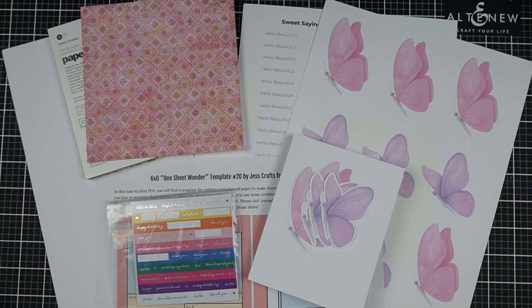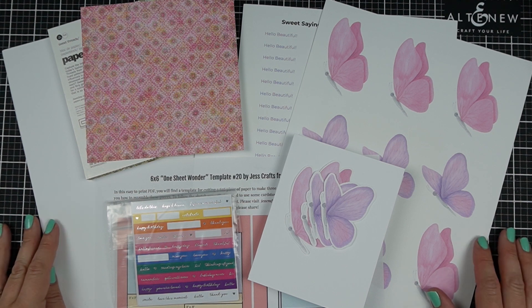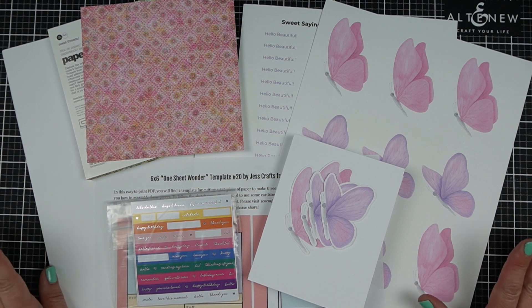Do you want ideas for saving time while still making beautiful cards? I'm Jess from JessCrafts.com and I'm going to help you make the most of your crafty supplies and time. So let's get making.